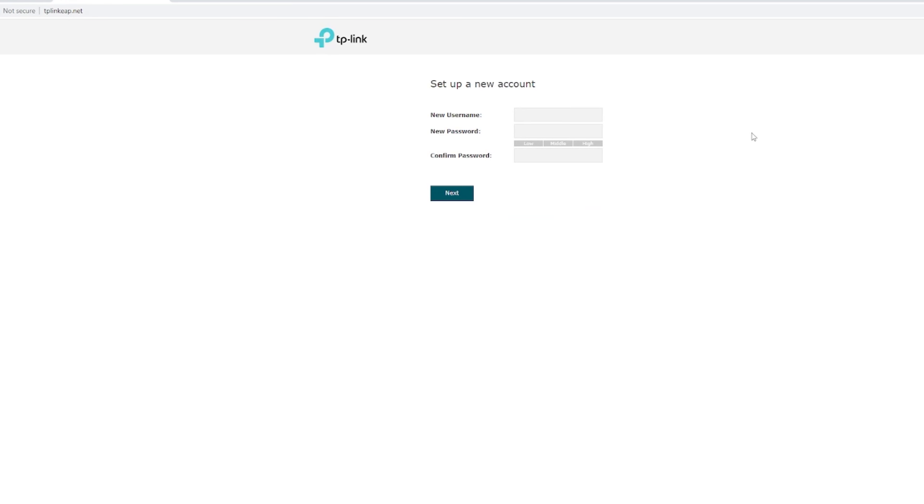After that, click never, then you need to create a new username for your admin account. For now, let us retain the admin username and change the password to something more complex. As you can see, it indicated that the password we have set is actually rated high. So click on next.